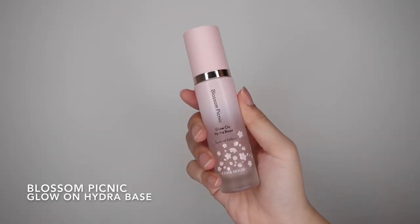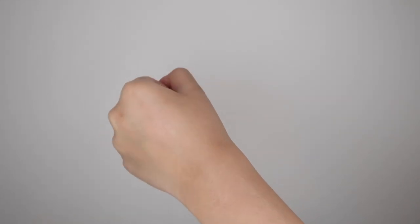I'll start with the Glow Anhydra base. I'm using the Double Lasting Serum foundation today.